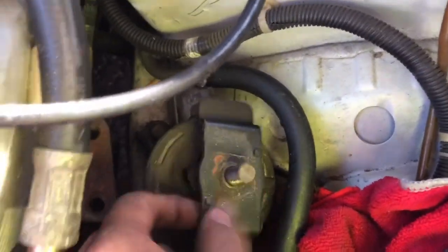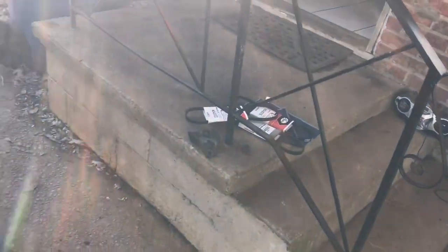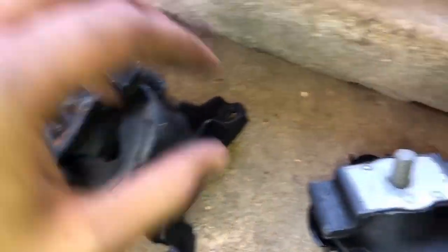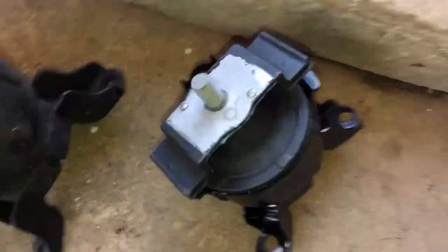The engine mount right here is broken off, and that's why my engine had a little shake to it. Got three new belts over there — I'm gonna replace all these. When your engine just starts having that little shake to it, make sure you check your engine mounts. This is what a new one looks like, and this is what a really old one looks like. I'm gonna go ahead and put this one on too.